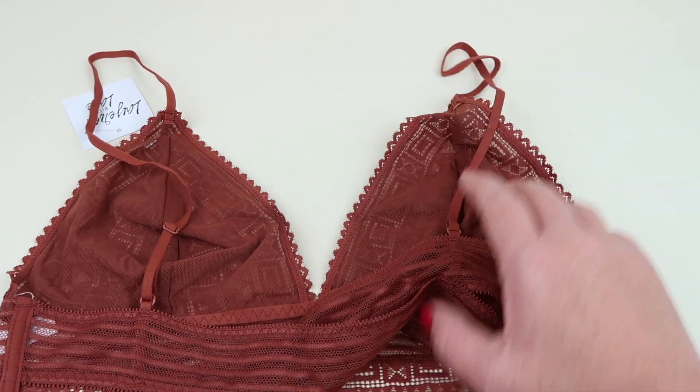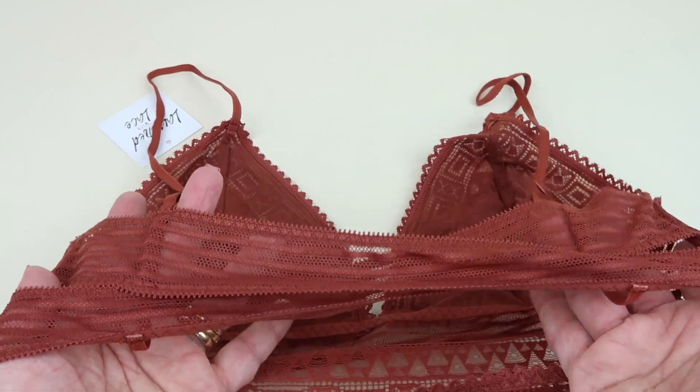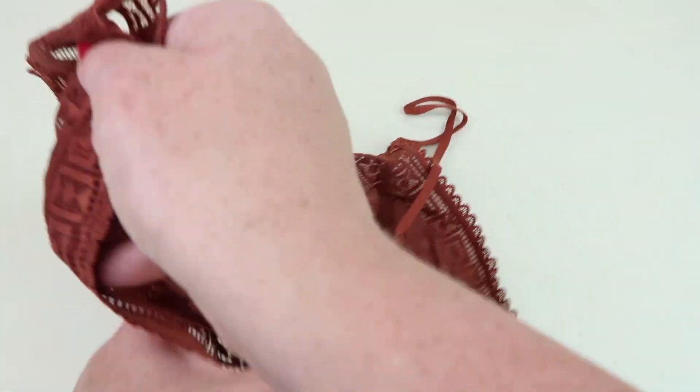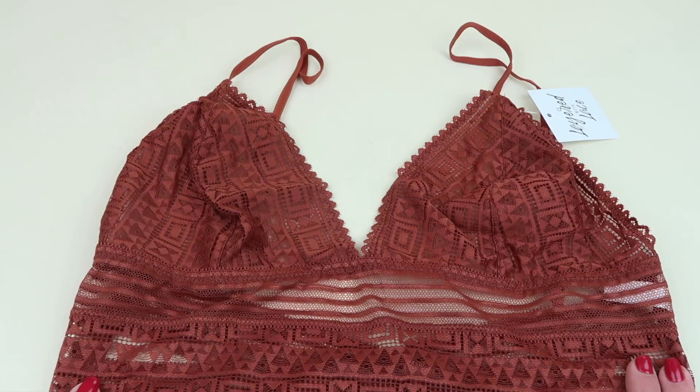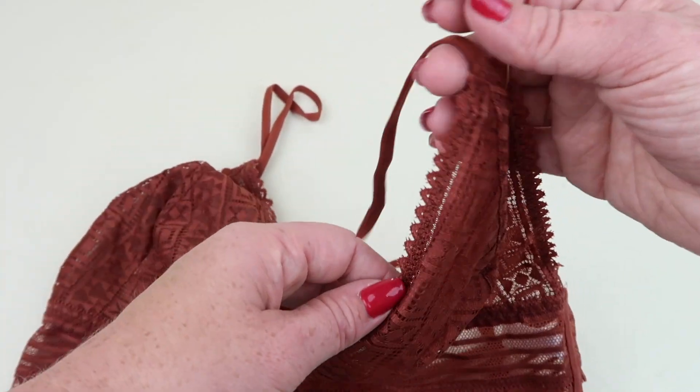There are adjustable straps for the cup area and for the shoulders. This is really pretty — I like this back, how open it is. Really cute. It has some geometric shapes on here. Taking a closer look at the fabric — very pretty, I really like this one.